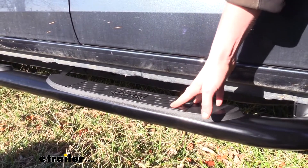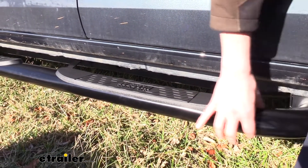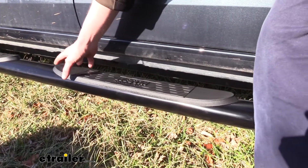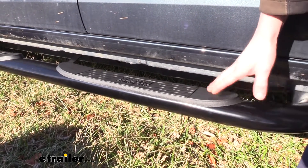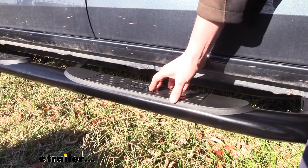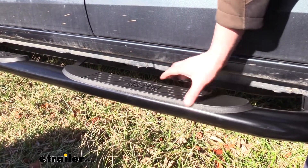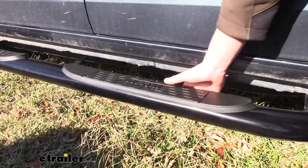Regarding how the pads attach: many nerf bars cut out an area for the pad to sit on, but with these Westin bars the steel is actually bent down into a concave area for the pad to go into. With it being bent down instead of cut out, we've got the full integrity of the bar as it's still solid all the way around.